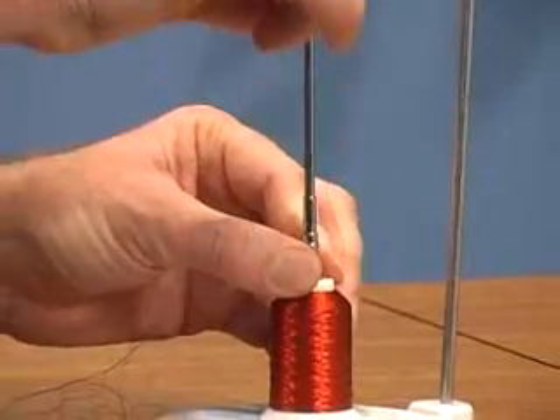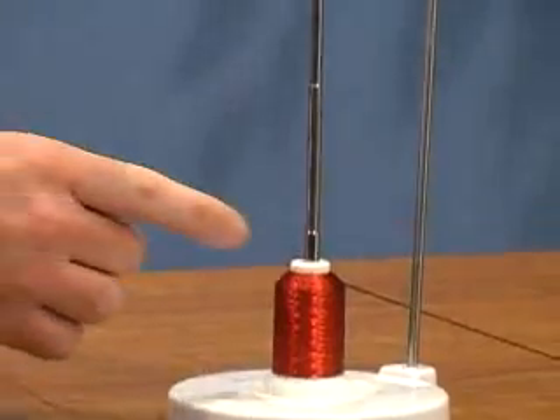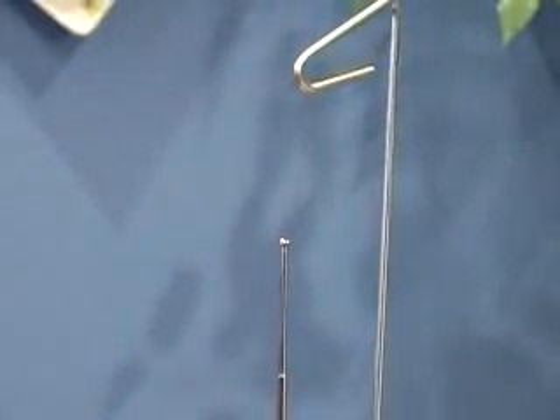So what's the difference between this and any other standard thread delivery system? It's simple. See the spool pin? It actually extends upwards. What happens as the thread comes off the spool, you'll see that it actually wraps around the telescopic spool pin, and you can't twist the thread. You can see as it wraps around there, it glides up. This is a fully polished — it's a very smooth delivery.